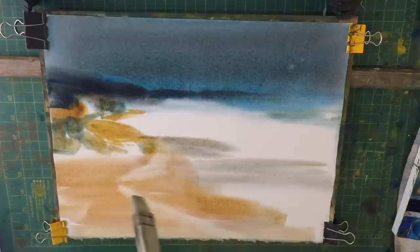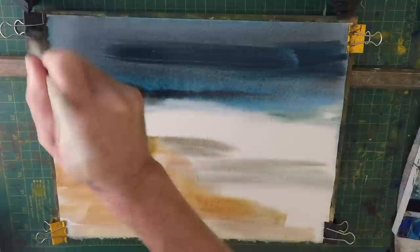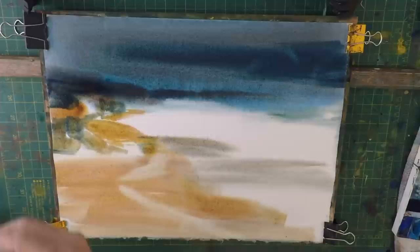I'm going to take a gamble and just go back in — hopefully that will level itself out. Let's clean the brush again.